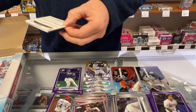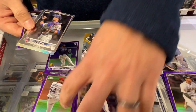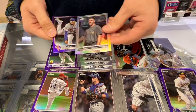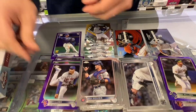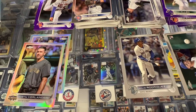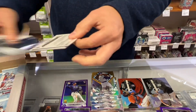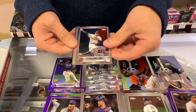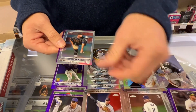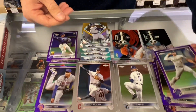We've still got about seven packs left. Freddie Freeman. Jan Gomez. Justin Verlander. There's another silver — Seth Lugo. Purple. 24 packs — a fun, cheap rip. Shane Bias. Owen Miller. Another refractor. Kevin Smith.